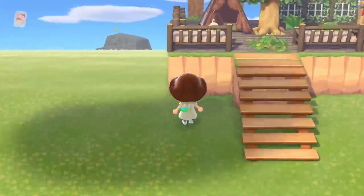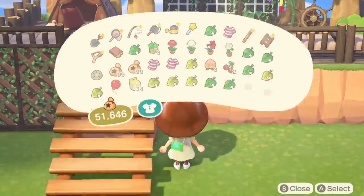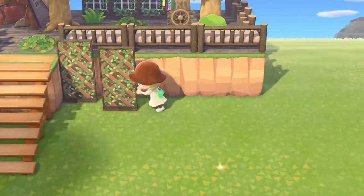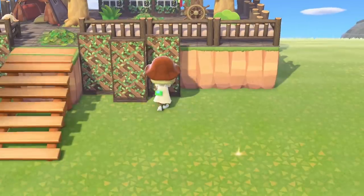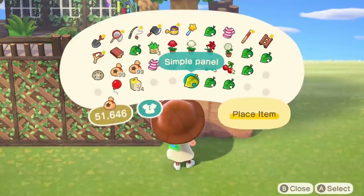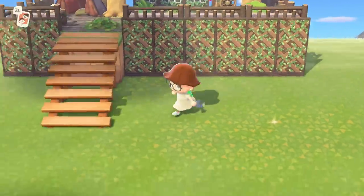Now let's go ahead and do the front of our tree house. First off I started covering the cliff with all these simple panels that have this lattice and vine design. By the way you can find all the codes that I used down in the description box below. This way, especially when adding trees around it, you create more of an illusion that this is an actual tree house.